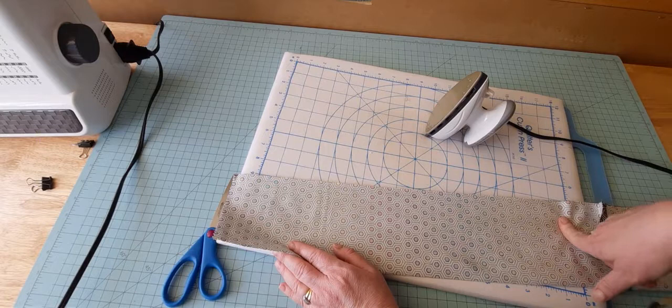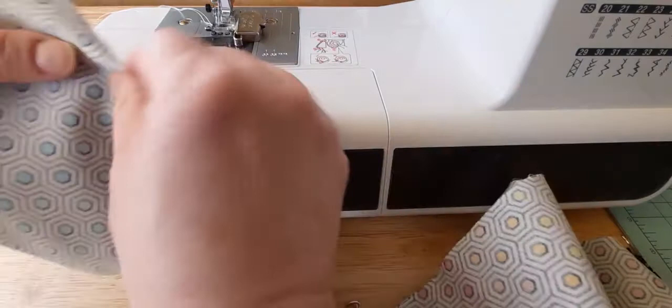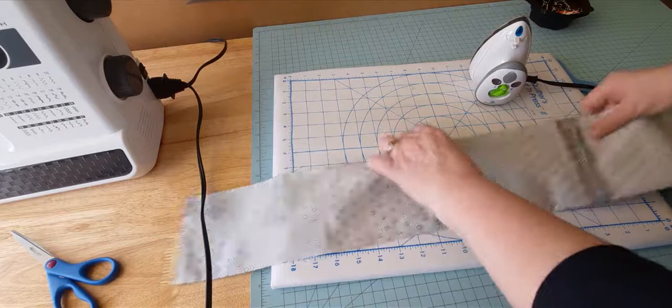I'm going to clip down the length of the fabric and take this to my sewing machine — backstitch and straight stitch with a quarter inch seam allowance down the length. I've clipped down the length and where the seams are I want to make sure they match. I'm going to take the open side, backstitch, and do a straight stitch with a quarter inch seam allowance down the length of the fabric.